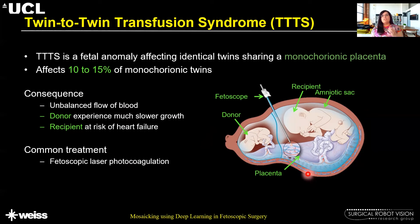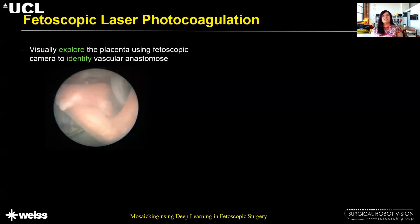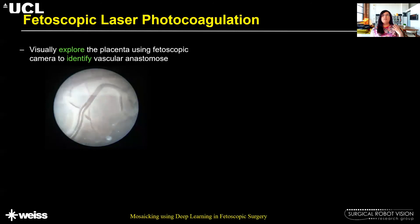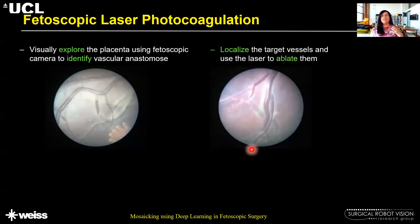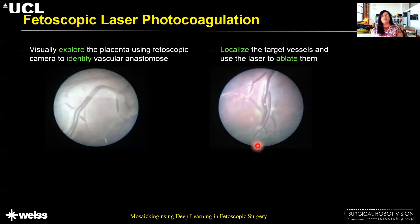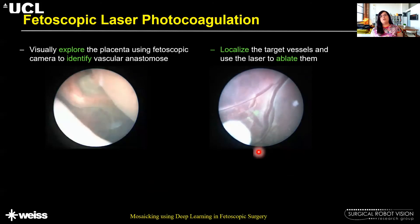Fetoscopic laser photocoagulation is used for treating this condition. During this procedure the surgeon first visually explores the placenta surface using the fetoscopic camera to identify the vascular anastomosis sites. As the field of view is quite narrow, the surgeon builds a mental map of the surface of the placenta, then revisits these vascular anastomosis sites, localizes the target vessels, and then uses a laser to ablate them, as you can see in the video on the right hand side.